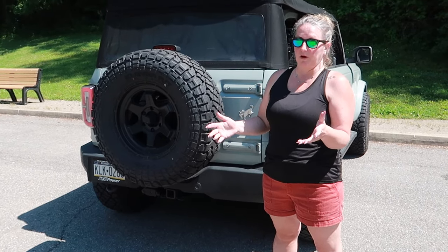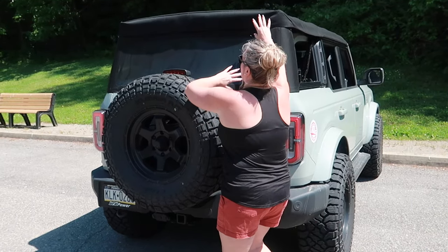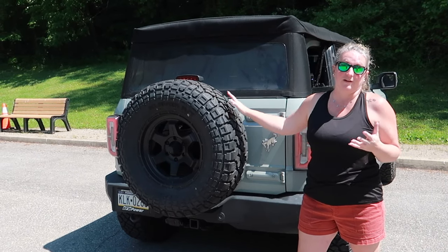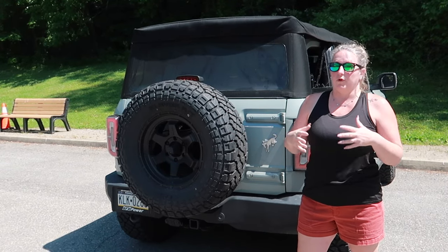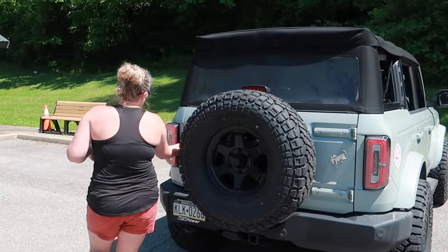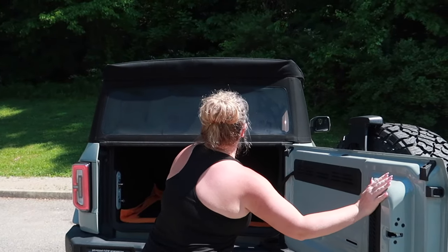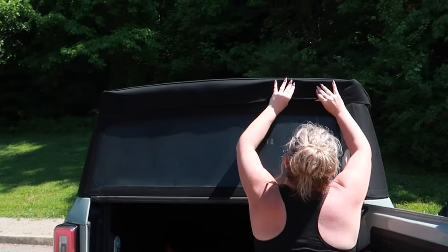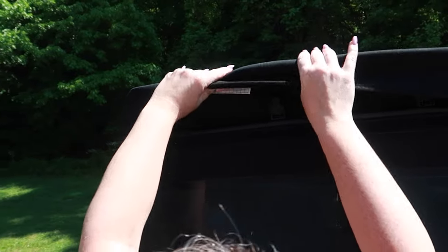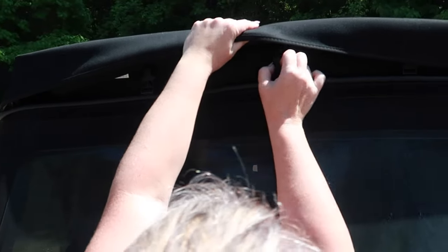The back is fairly similar. When I first got the Bronco I was excited to get the top off, but now that we have the 35s on it's really hard to reach — at five-five it's a little tall for me. If you open the tailgate you have much better access to everything. You're going to un-Velcro in the back and unclip the clips along the top.